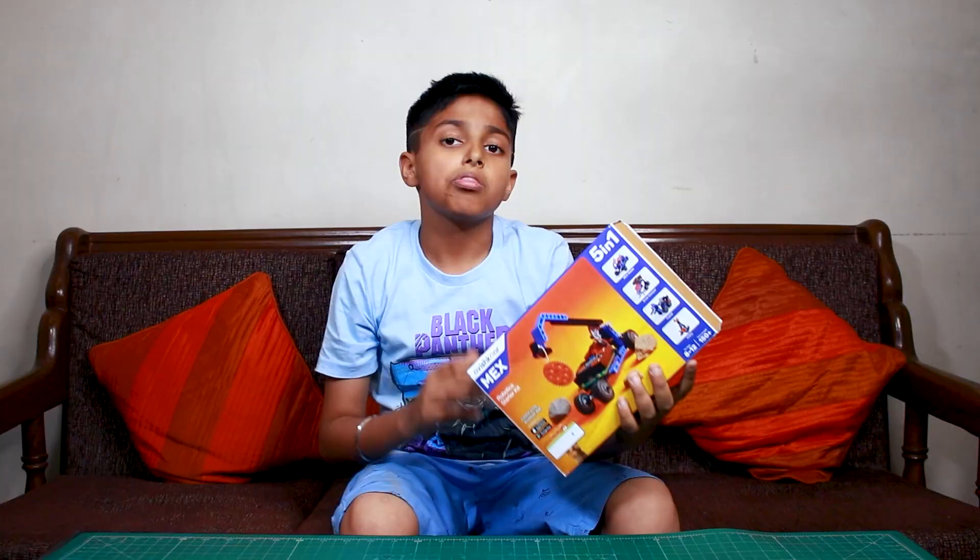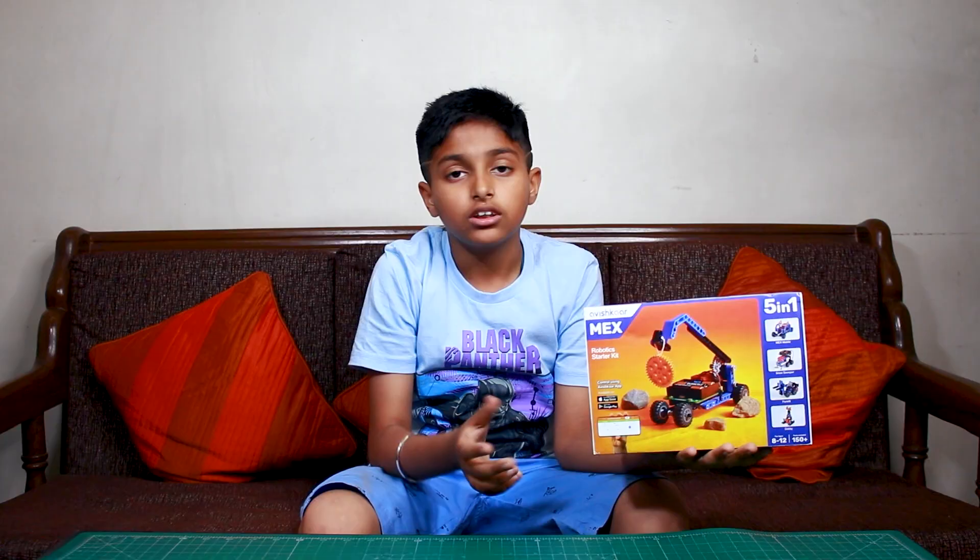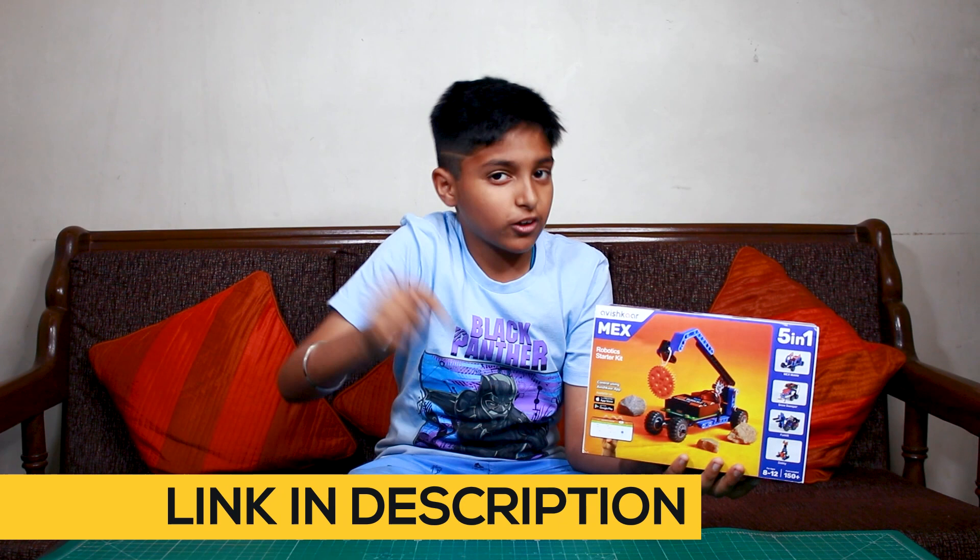Friends, if you want to buy this kit, you can buy it from Amazon or Avishkar's official website. The link is in the description box below. Now let's open it up.